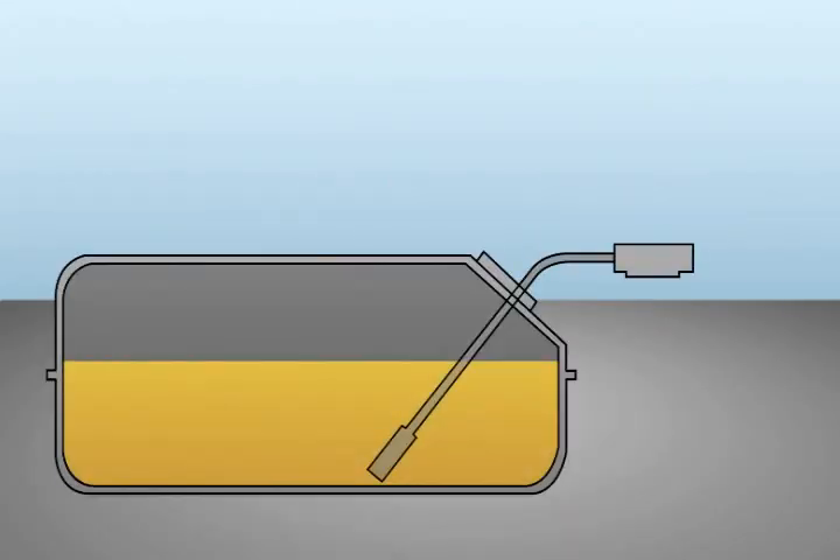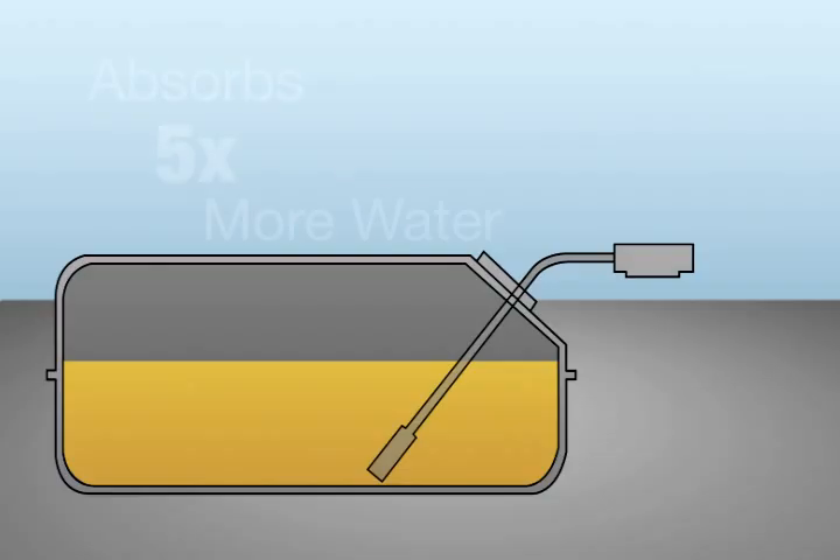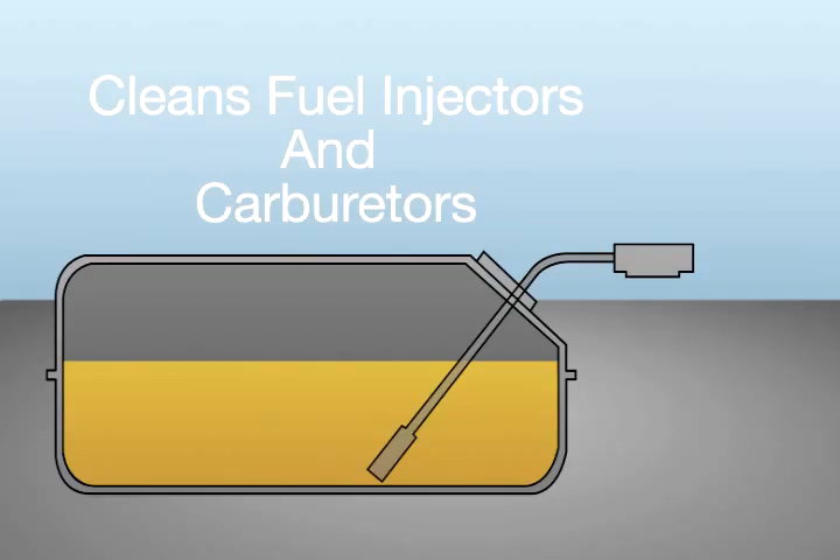Not only do Heat and IsoHeat combine with water so it burns with your fuel, IsoHeat absorbs five times more water than regular gas line antifreeze. And it effectively cleans fuel injectors and carburetors too.